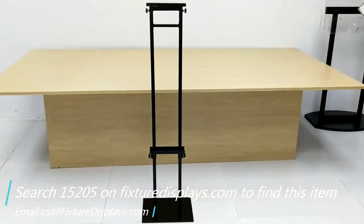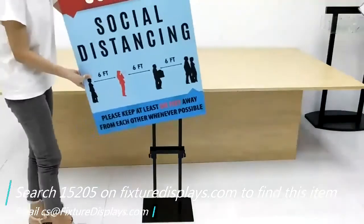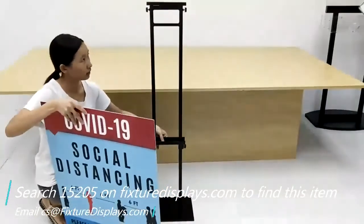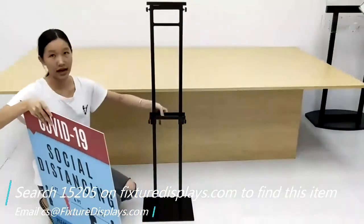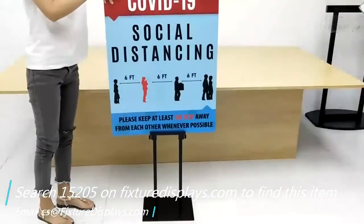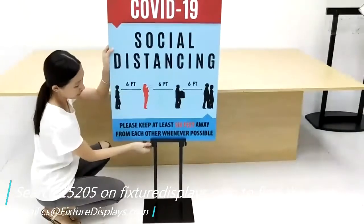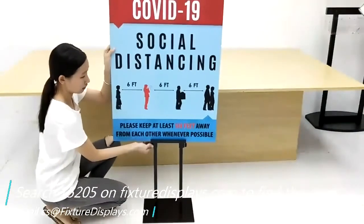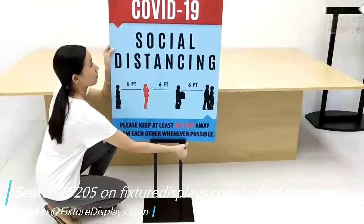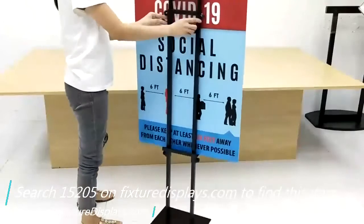Now we're going to put a piece of poster — in this case it is about 22 by 28 — to give you an idea of how this unit works. This unit is two-sided; in other words, you could put two posters front and back. You want to fasten that thumb screw, and likewise you do the same at the top.